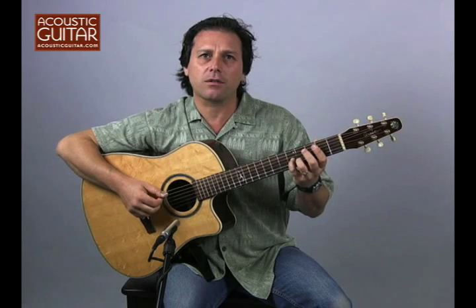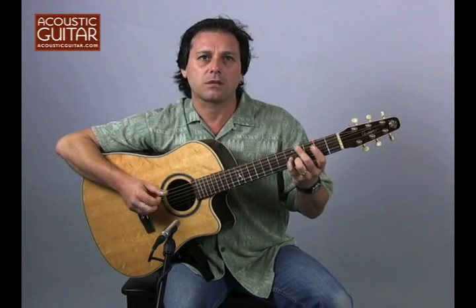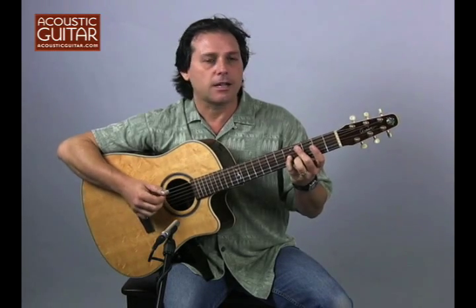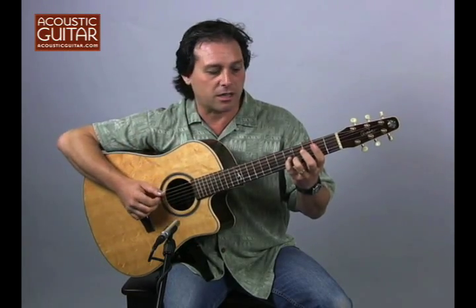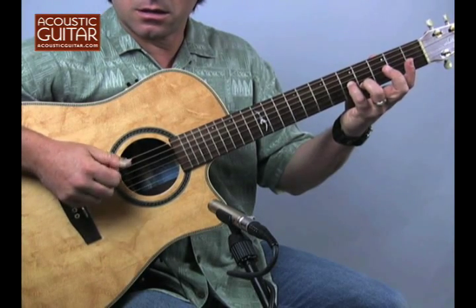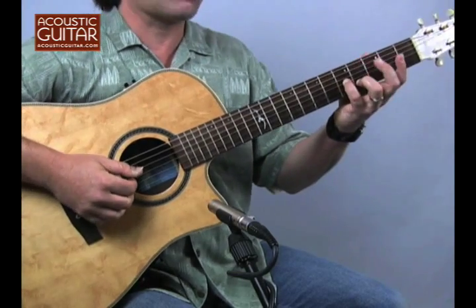It's kind of a South American groove, right, that I create essentially with these three fingers — thumb, middle, and index. And when you put the two things together...